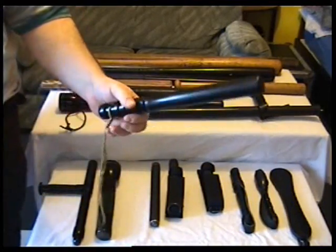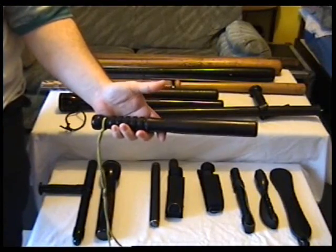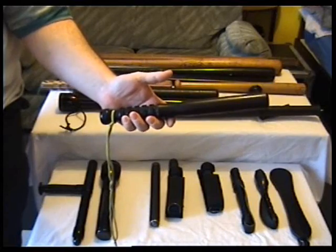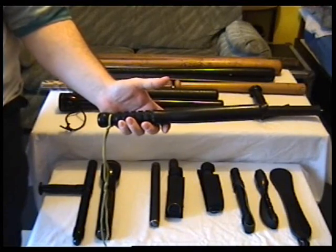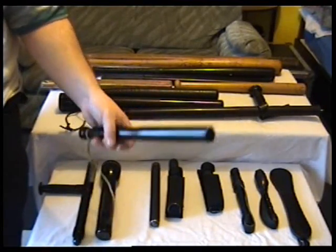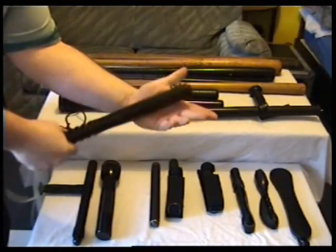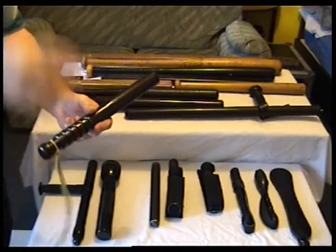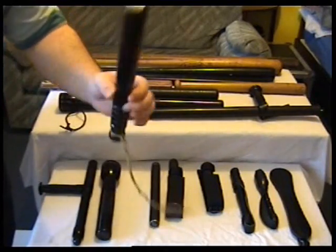We've got this tiny little small wooden police baton — that's what it's marketed as anyway. 12 and a half inches and it weighs 8 ounces. It's pretty light, but I think if it's smacked around the face or something, it would still do its job that it's supposed to.